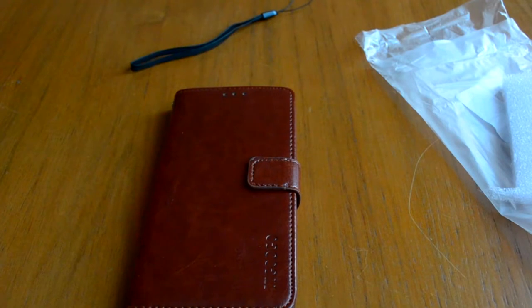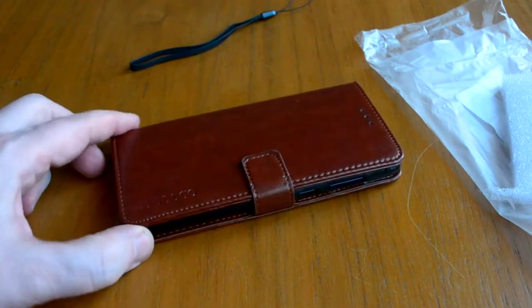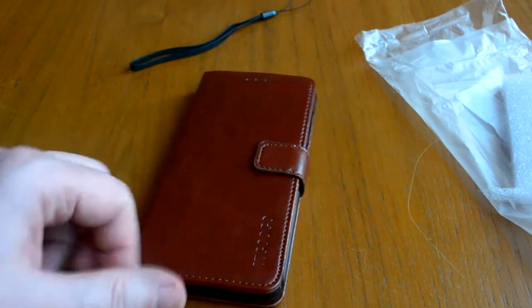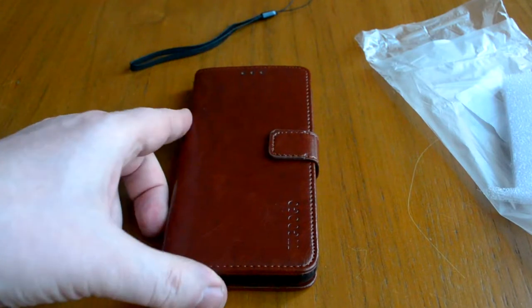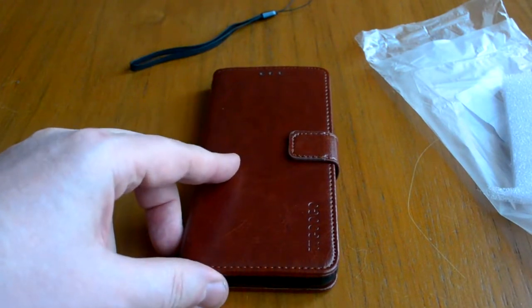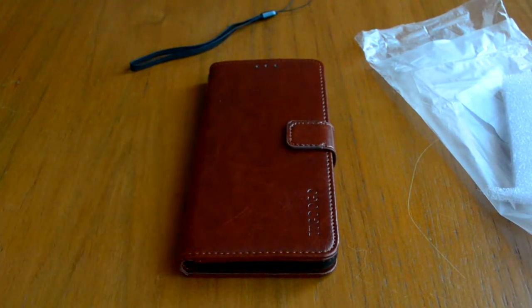Закрывается. Фирма, кстати, TT GOGO — такая весёлая фирма. Хотя есть и Noname. Ссылки на этот и на другие будут внизу видео для всех желающих, кого это заинтересует.